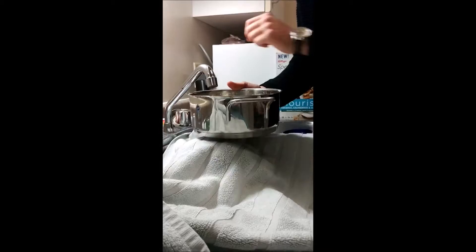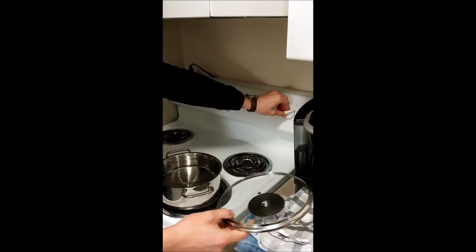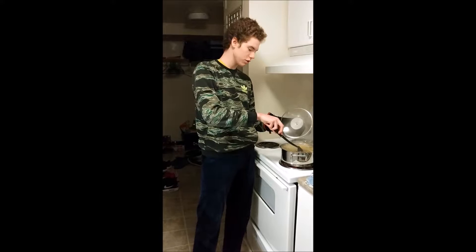Then, fill the pan with water and put it to boil. Next, using the water we previously boiled, cook the spaghettini and make sure to stir every once in a while to make sure the spaghetti does not stick to the bottom.